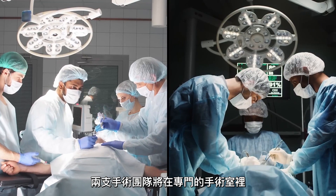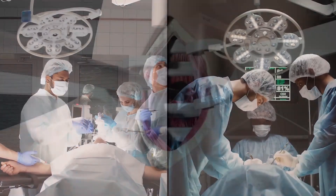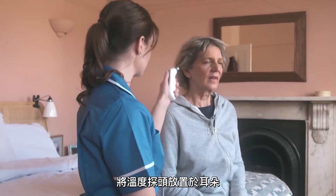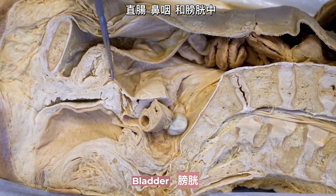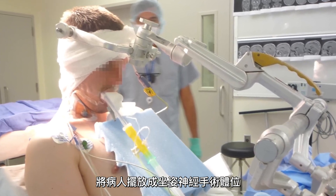Two separate surgical teams will work in concert with one another in a specialized operating suite. Both patients will be intubated and ventilated through a tracheotomy. Temperature probes will be positioned in the ear, rectum, nasopharynx, and the bladder. Both patients will then be placed in the sitting neurosurgery position.